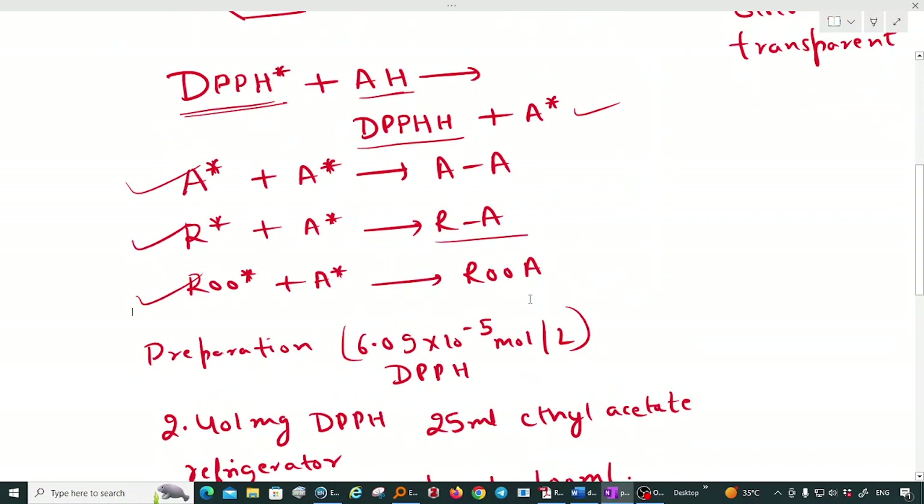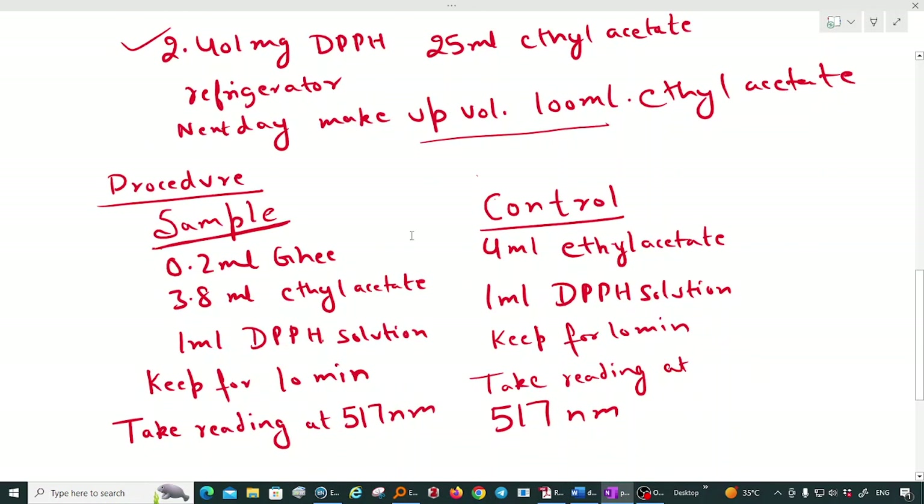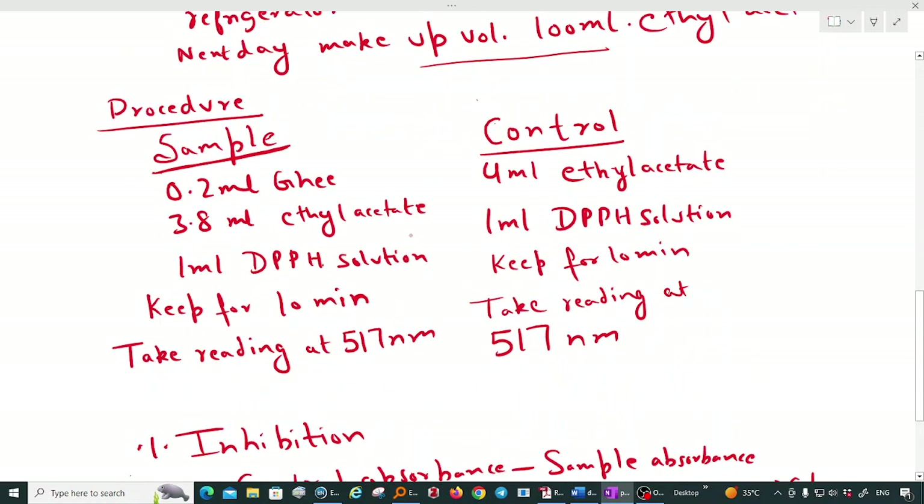To prepare a 6.09 × 10⁻⁵ molar DPPH solution, take 2.401 milligrams of DPPH in a 50 ml beaker, add 25 ml of ethyl acetate, and keep the sample in a refrigerator overnight. The next day, make up the volume to 100 ml using ethyl acetate, giving you the required 6.09 × 10⁻⁵ mole per liter solution.